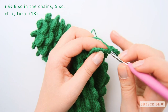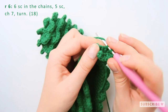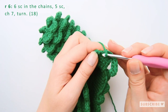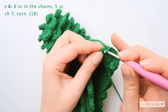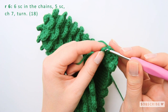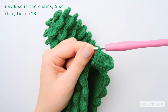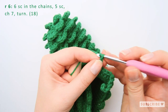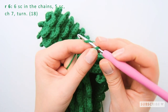And then five single crochets: one, two, three, four, five, and end the row with seven chains. So one, two, three, four, five, six, seven.